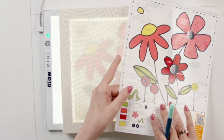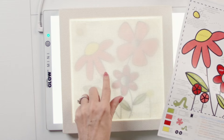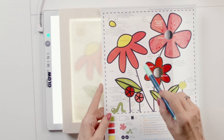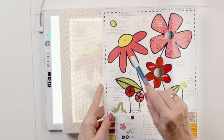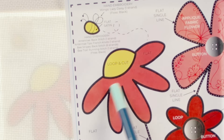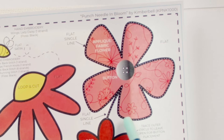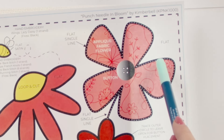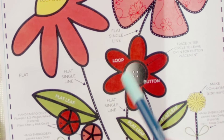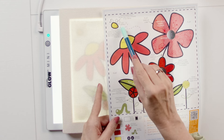As mentioned in the pattern, you trace the thick solid black lines. I'll pull in a second pattern piece so you can see what I'm referring to. Here is considered a thick black line, even here with the little tiny white dots on it — a thick black line again, and around this button area, a thick black line. All of those areas you would trace.